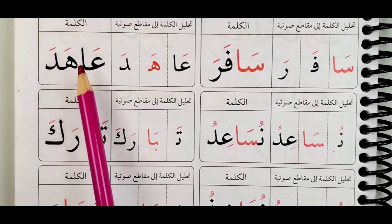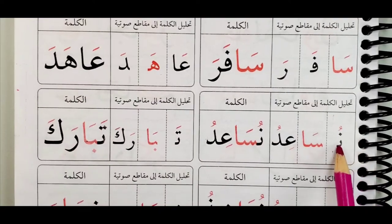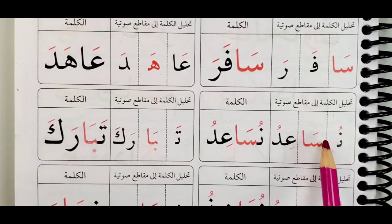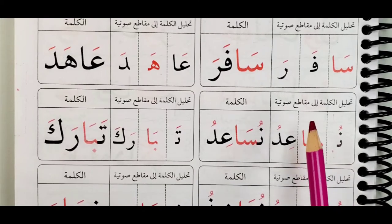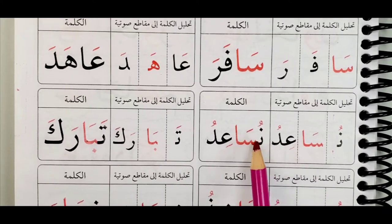A-ha-da, a-ha-da. No, it's not long. But sa-a-ra — this is the one which is long. I-du: nothing is long. Nusa-a-idu, nusa-a-idu — tayyib.